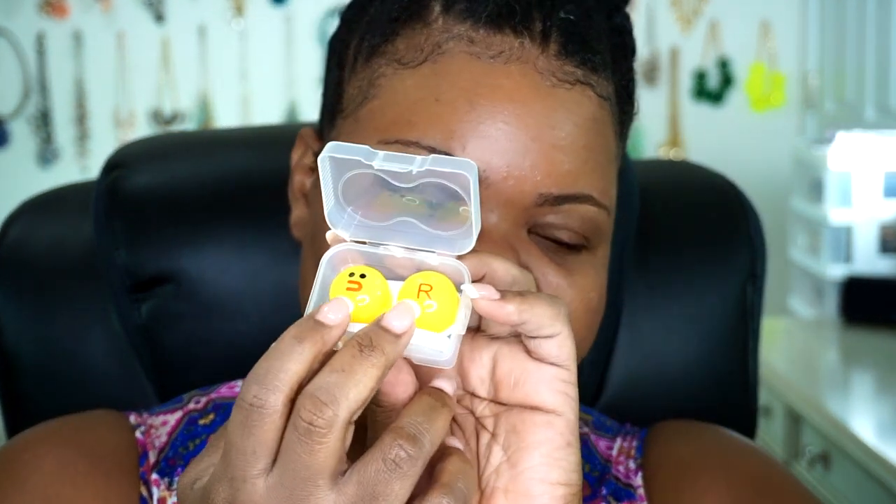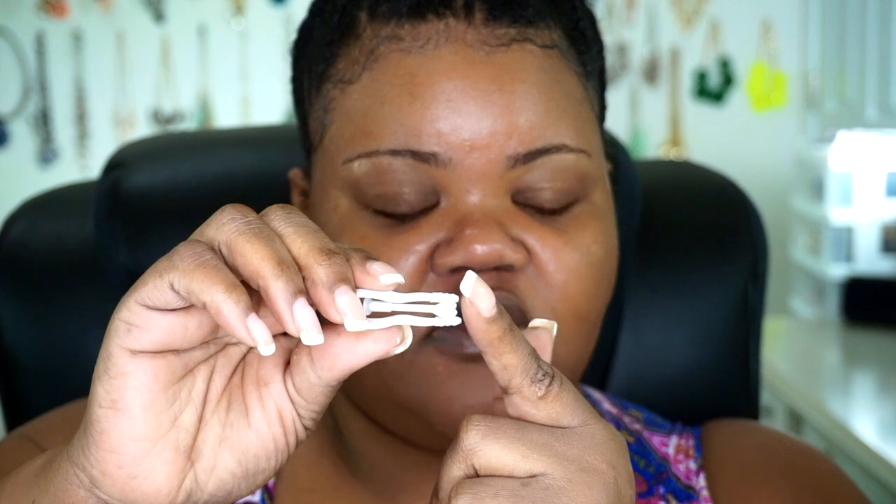The contact lens case, when you open it, comes with your actual contact lens case — great for travel — and a little tool you can use if you have a problem touching your eye. You can use it to place the actual contact in. You can also use the rubberized tips to pick the contact up out of the solution. I just dip it with my actual fingers.